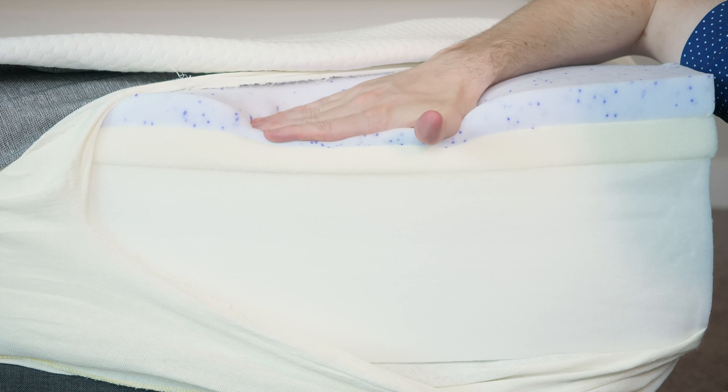I'm going to give you a visual representation of where you might feel pressure on this mattress. I've got a pressure map here. I'm going to lie down on my side, back, and stomach. You're going to see anywhere from blue for no pressure all the way up to red for high pressure. Let's get started.